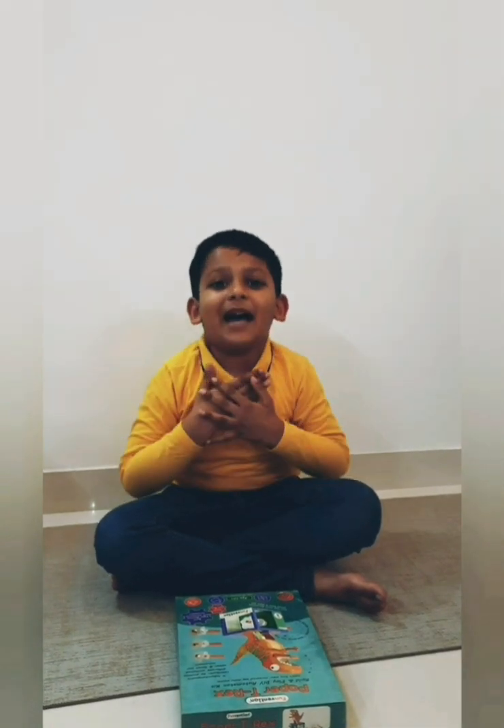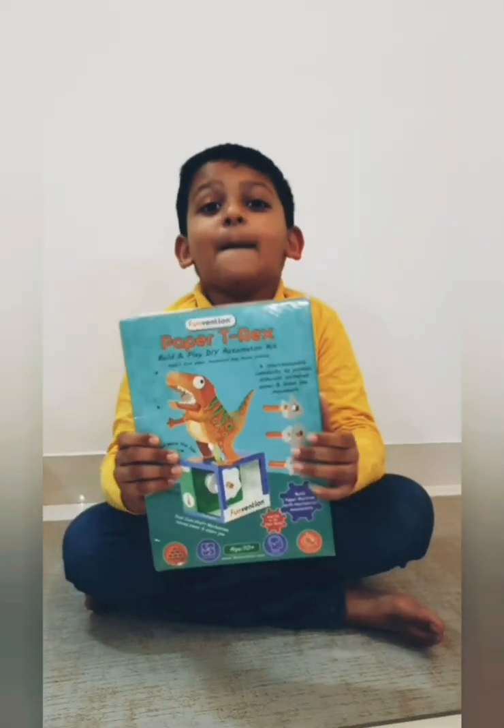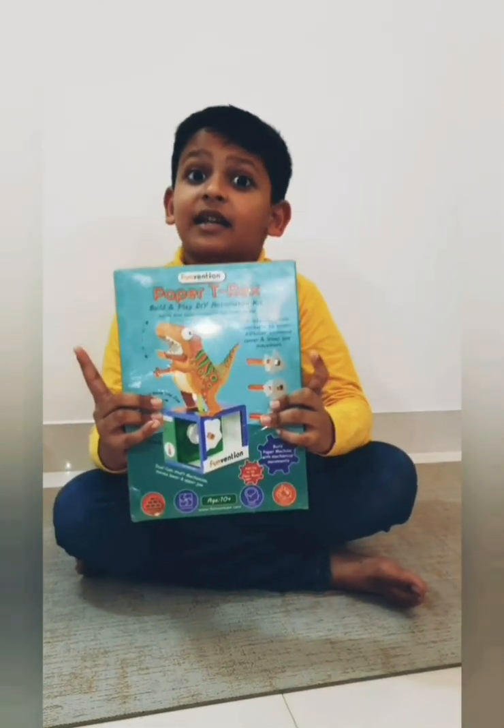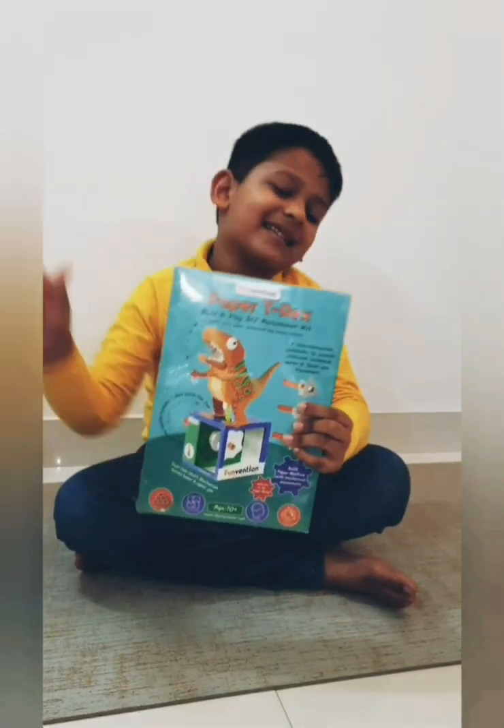Hello friends, my name is Avyanathri. Today I am going to unbox Funvention Paper T-Rex that is made in India. So let's get started.